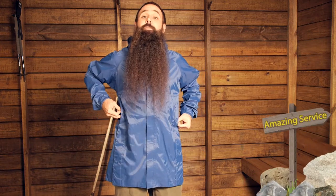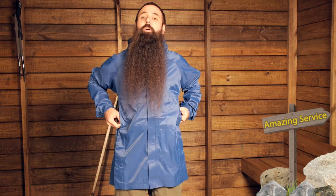Just two pockets on the Ultralight Trench, placed appropriately for hiking and backpacking. They are positioned high on the jacket and out of the way.